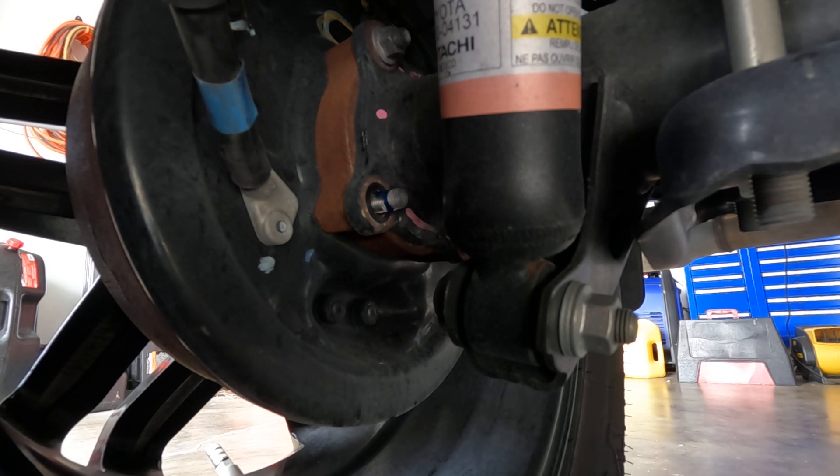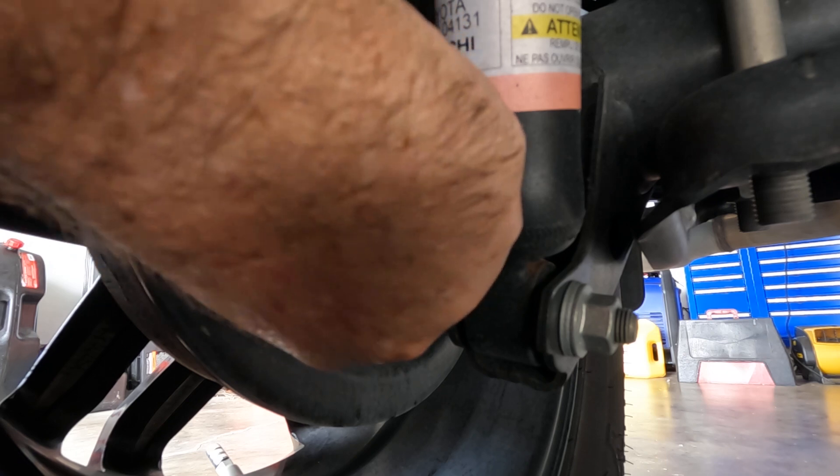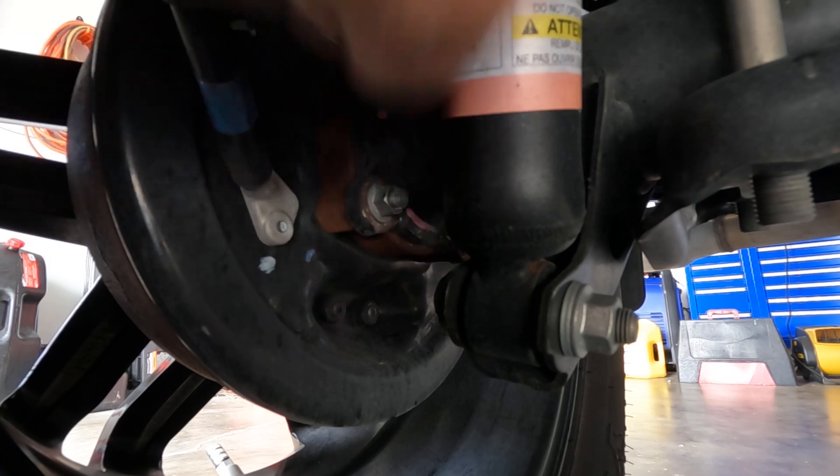I don't know why Toyota doesn't call for putting blue Loctite on them when you replace them, because these nuts screw right on and off — they're not lock nuts. So what I would do is put blue Loctite on when reinstalling the nut. That will help against road vibrations to keep the nut from working loose. When you re-torque it, you're going to torque it down to 41 foot-pounds per the Toyota recall notice.